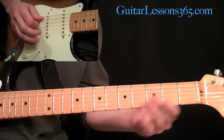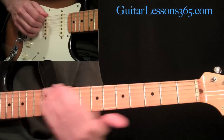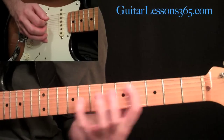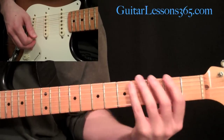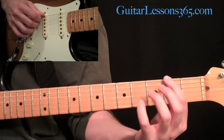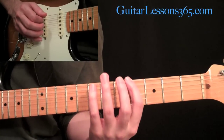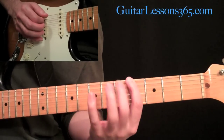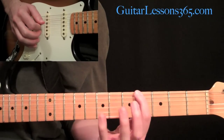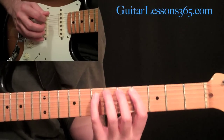Now we've made it to the F sharp section. This is going to start with some kind of a random pick slide. Then you're going to have a little legato phrase - it's kind of a signature Satriani lick. We're going to start at the F sharp on the low E string at the second fret, slide up to the fourth fret, then hammer on five and seven. It's usually the F sharp minor scale here. Then come over and go four, five, seven on the A string.